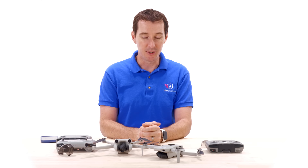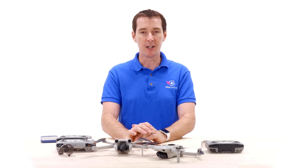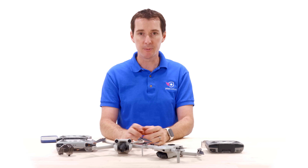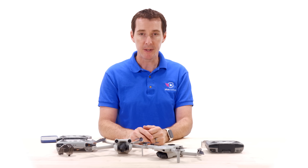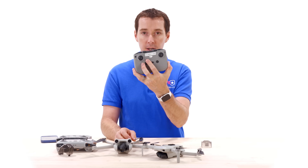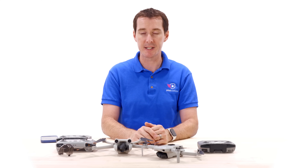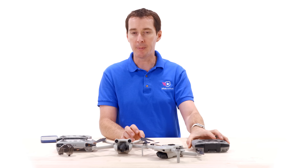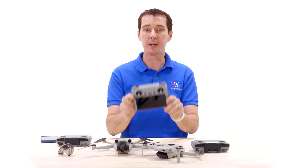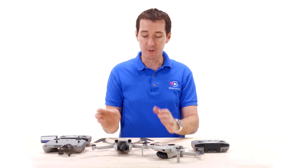The pricing is a bit steep. The cheapest you can get the Mini 3 Pro is $669 — and that's without a controller. If you're upgrading from the Mini 2 and already have the RC-N1 controller, you can reuse it since DJI allows you to buy the drone body alone. Adding the RC-N1 brings it to about $759, and the new DJI RC controller brings it to $909.